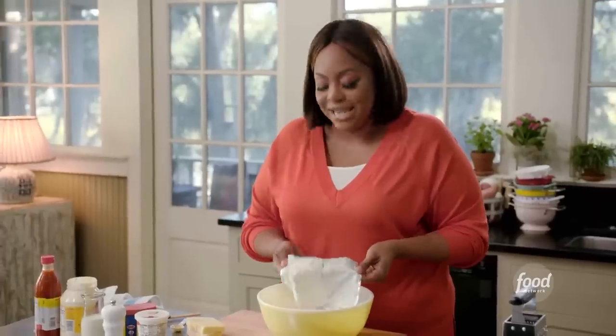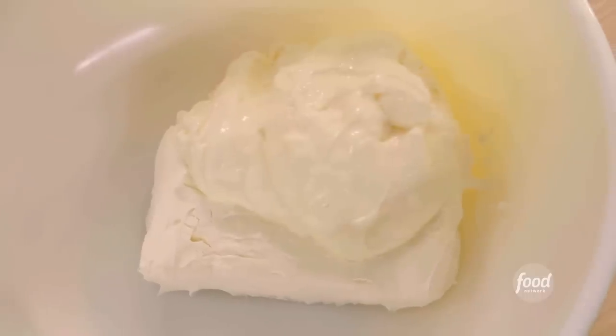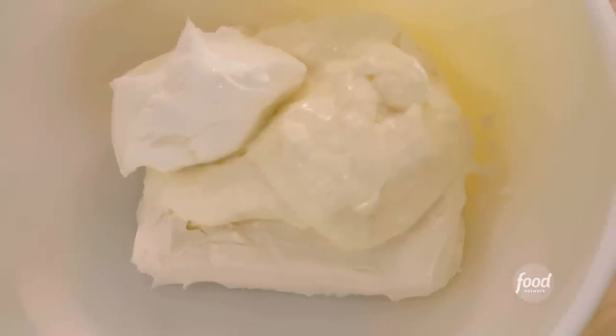I'm going to use eight ounces of room temp cream cheese. If you use cold, you'll get little clumps of cream cheese throughout your dip — you don't want that to happen. A half a cup of mayo, a half a cup of sour cream. The sour cream is going to add some tanginess that I think works really well with that sharp cheddar.